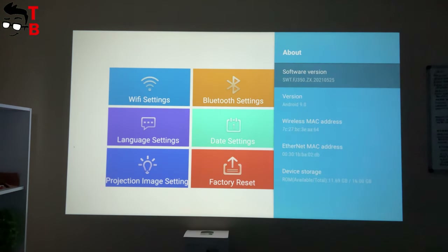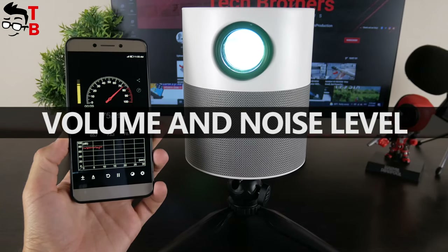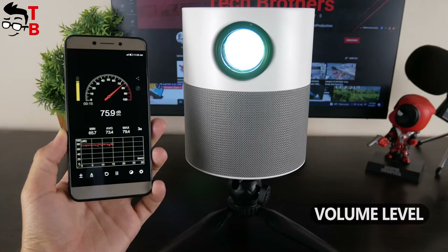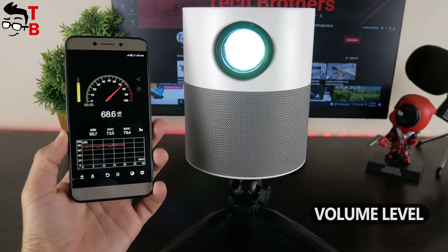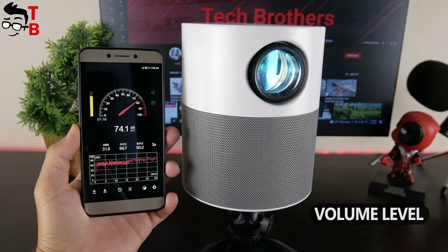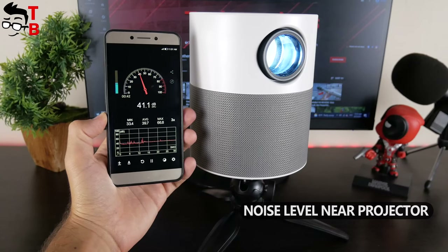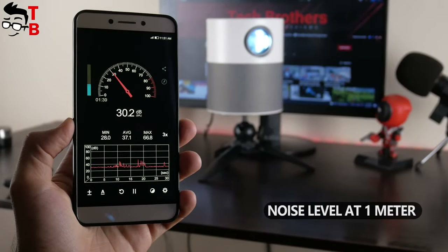Before watching the videos, let's check the volume and noise level of the new projector. The Chinese manufacturer says that TOW INCOR T9W has a 3W built-in speaker. The volume is very good, but the sound quality could be better. The noise level is 41 decibels near the projector and about 30 decibels at a distance of one meter.